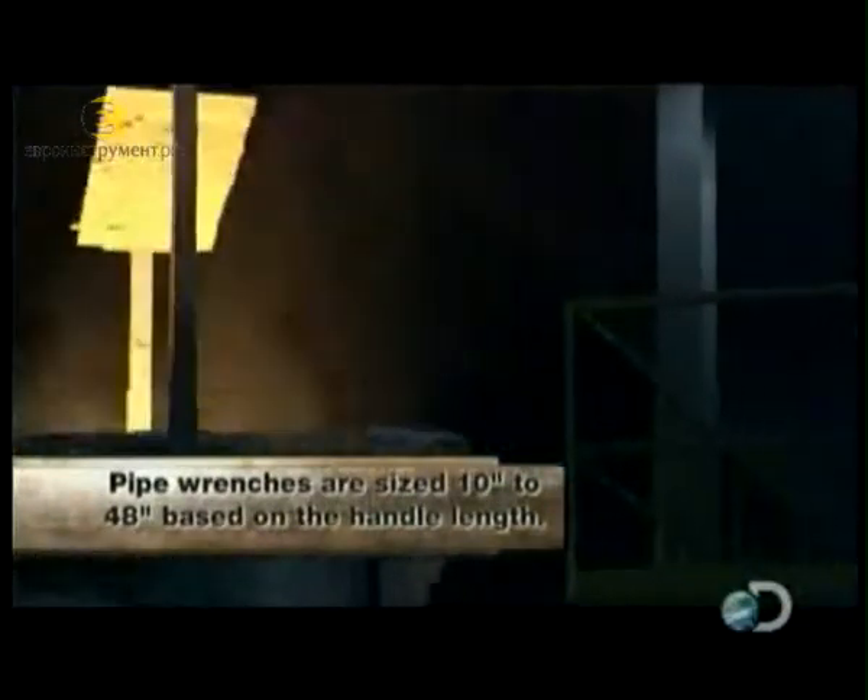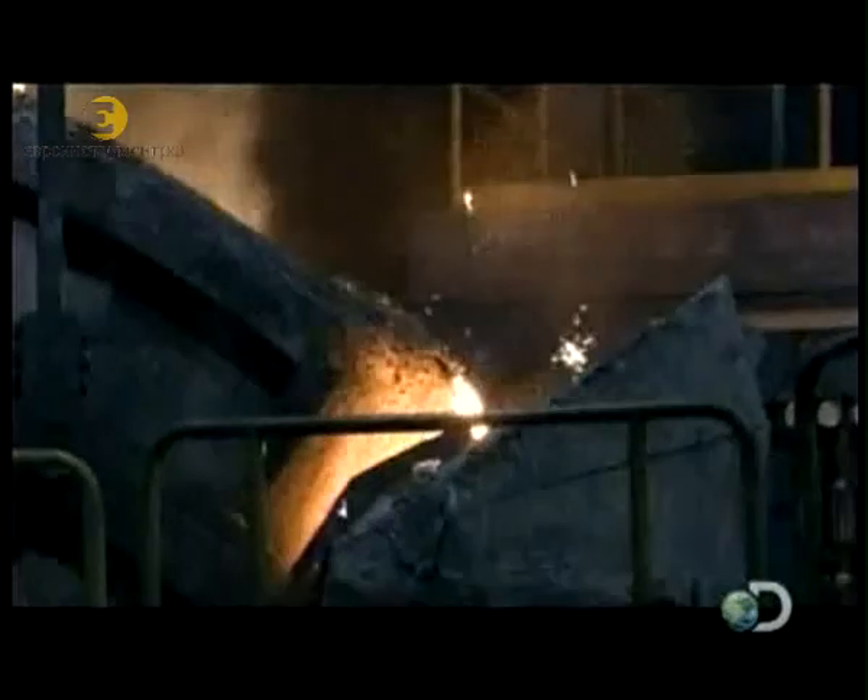Then the cast iron is moved to a holding furnace that keeps up to 50 tons of iron red hot and ready to go.